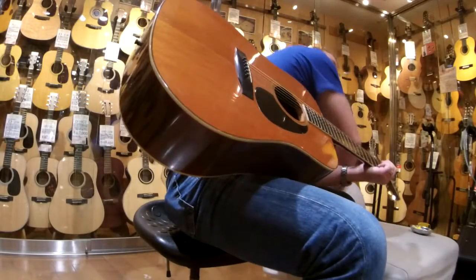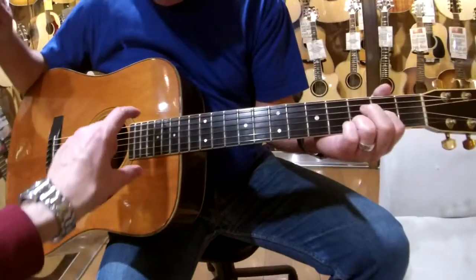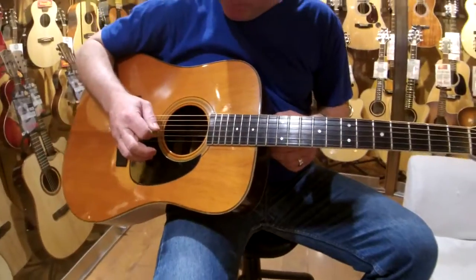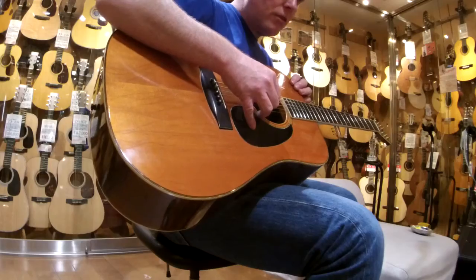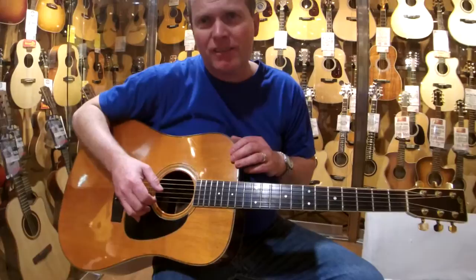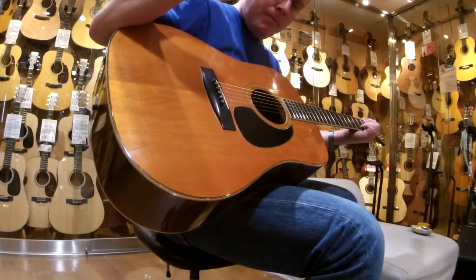For the record, for those of you watching, Ian is tuned with double drop D's. So he's got the low E tuned down to D and the high E tuned down to D, and in the middle everything is tuned normal — so there are three D's. If you're tuning to this tuning and you get those three D's ringing, that's halfway done. Then just a regular A, regular D, regular B.